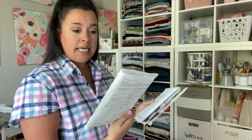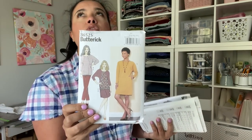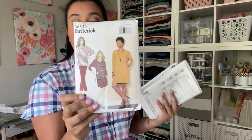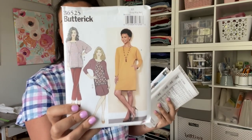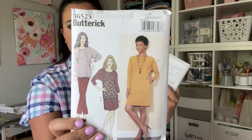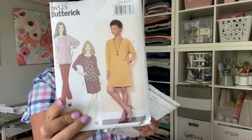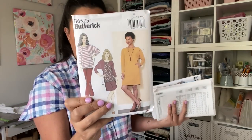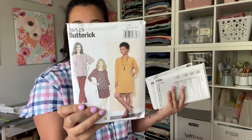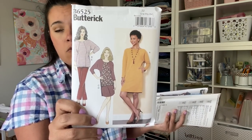Butterick 6525 is sort of a redemption garment. I made something similar once — a Vogue designer pattern — and it just drowned me; it's one of my lingering sewing fails. This reminded me of that with the dolman sleeve and slouchy bodice, but with a somewhat fitted skirt. It also comes with elastic waist pants and a skirt — basically a whole wardrobe in one. It's all for knits, and having one or two elastic waist pieces isn't a bad idea.